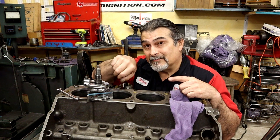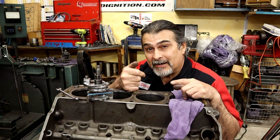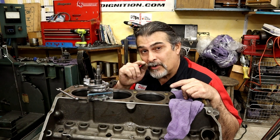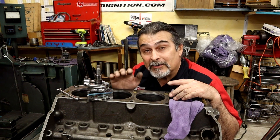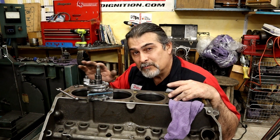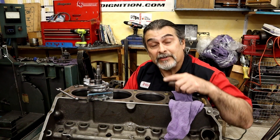It does have a ridge, and we get rid of the ridge before we do a hone. Now it's going to go into that honing machine right there, then we'll wash it and put it together. It's the end of the day. I'm going to go home, finish up editing this video — I haven't had any videos out in a while. Anything you want to see, let me know. I'm sorry I don't talk slow enough; I'll try to do that next time. As for me, I'm getting back to work and we'll see you on the next one.